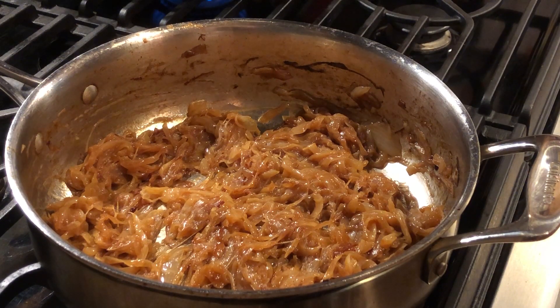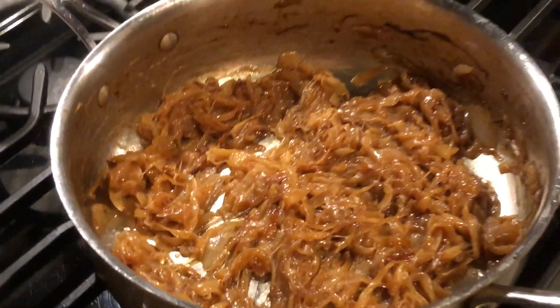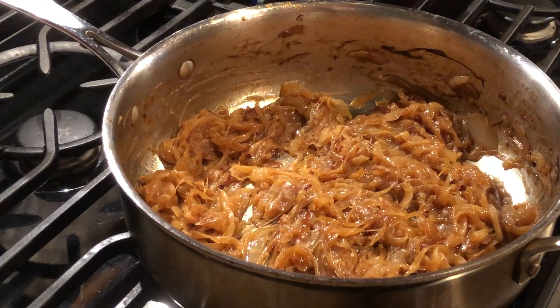All right everyone, we've hit the hour mark and look what we get after that — those are gorgeous. And to think that that was nothing more than two onions, one sweet, one yellow, three tablespoons of butter, and then a couple tablespoons of water here and there just to pick up a little bit of the brown bits. And then you just need time — an hour long. You really get to kind of choose your own at the end, depending on how your heat has been.